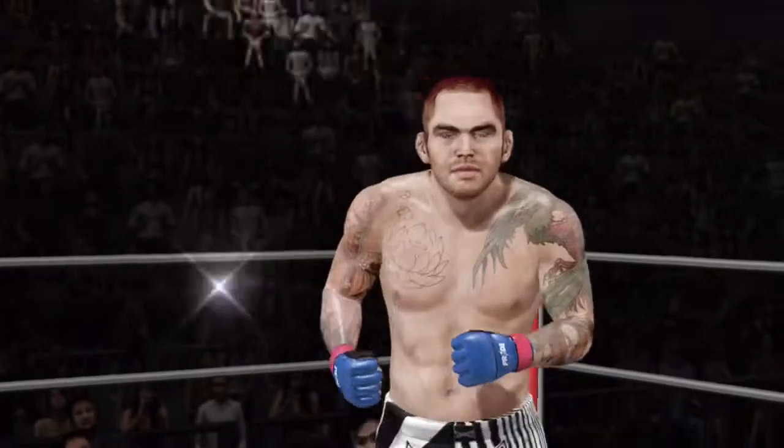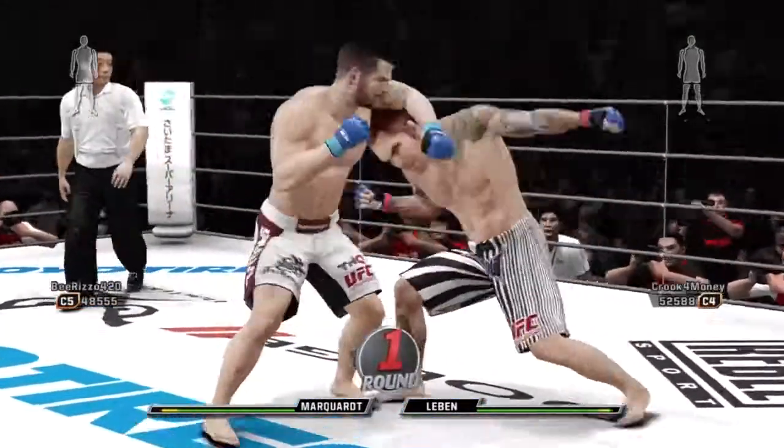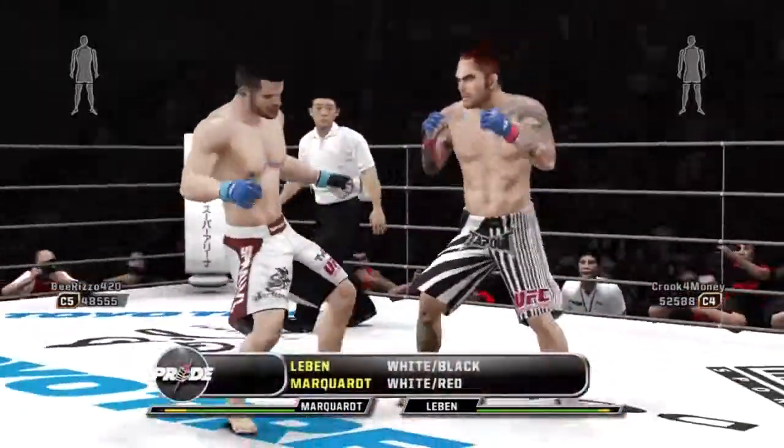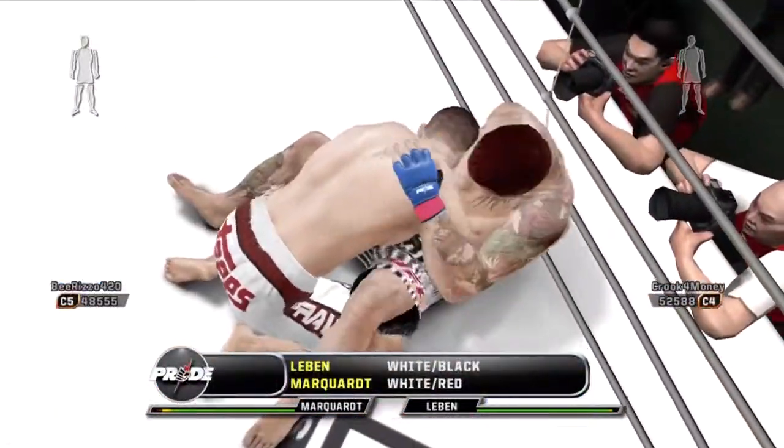Welcome to Pride Fighting Championships. This is the Fight Professor, Steven Quadros, alongside Bas Rutten, a.k.a. El Wapo. Welcome to the show.